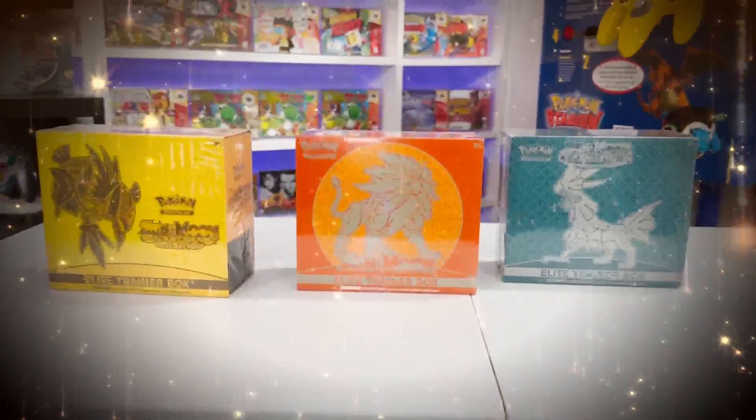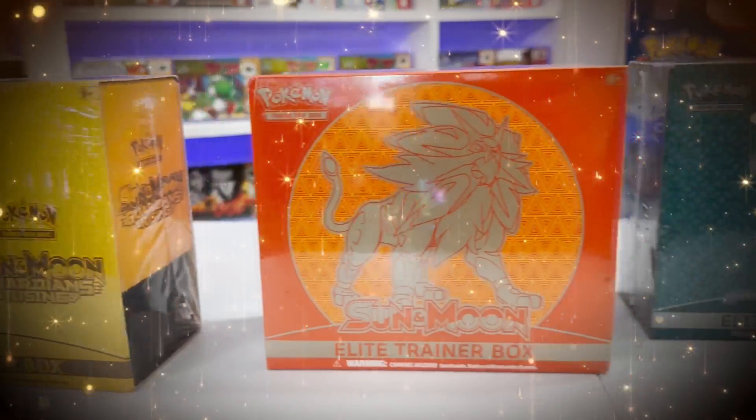These are 3 Elite Trainer boxes that have been out of print for over 5 years. They're also the cheapest products that you can find for sets that are this old. So let's open up all 3 of these boxes to see if we can get some crazy hits for an affordable price.